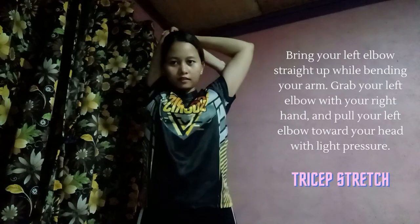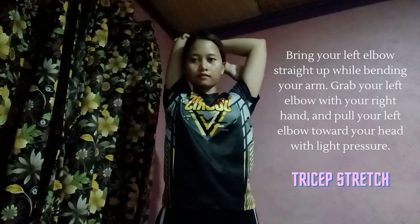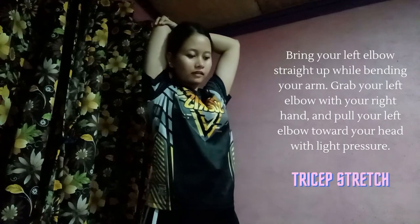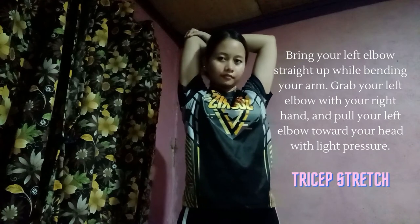Second is tricep stretch. Bring your left elbow straight up while bending your arm. Grab your left elbow with your right hand and pull your left elbow toward your head with light pressure.